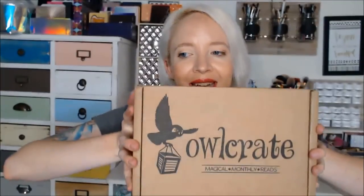Hey guys! So, Owlcrate came in! How are you guys doing today? You doing good? You excited for this unboxing? I'm super stoked. I love Owlcrate. Are you ready?